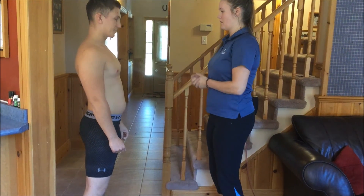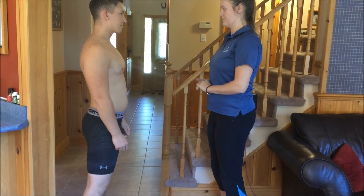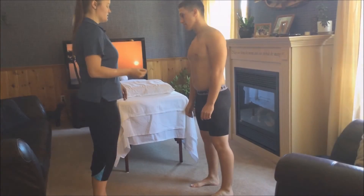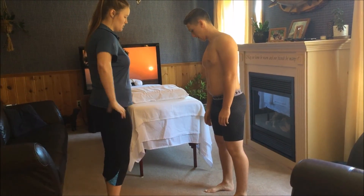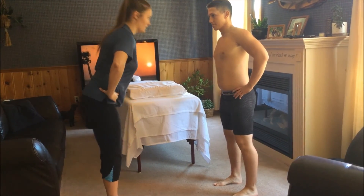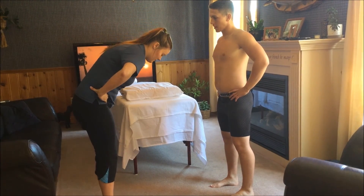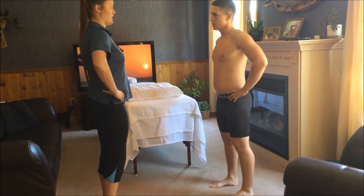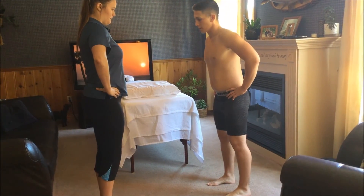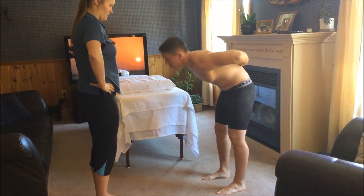I'm going to do a couple of orthopedic tests to rule out a couple things and see if I can figure out what exactly is going on in your low back. We're going to start with some active range of motion for your lumbar spine, beginning with forward flexion. Put your hands on your hips to fixate them, and roll your spine down as far as you can go or until you feel pain. I actually feel a relief of pain when I do that.